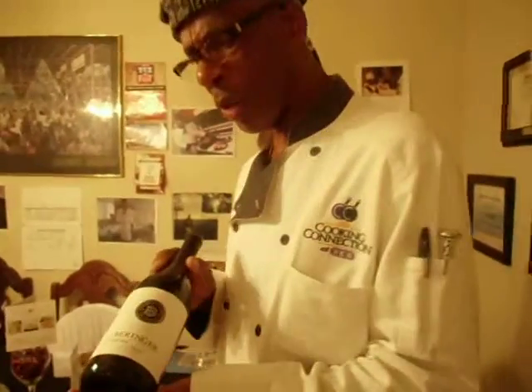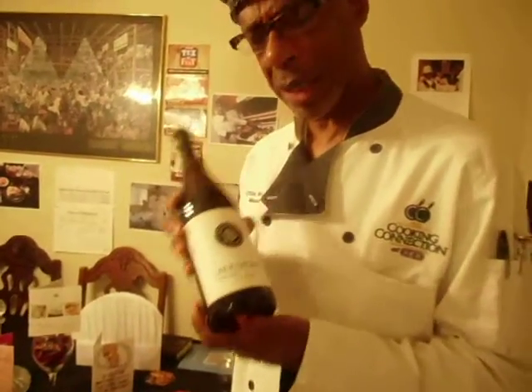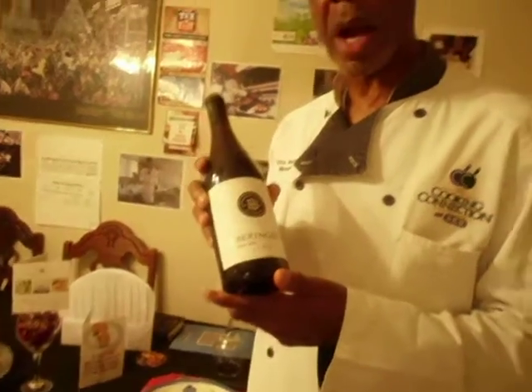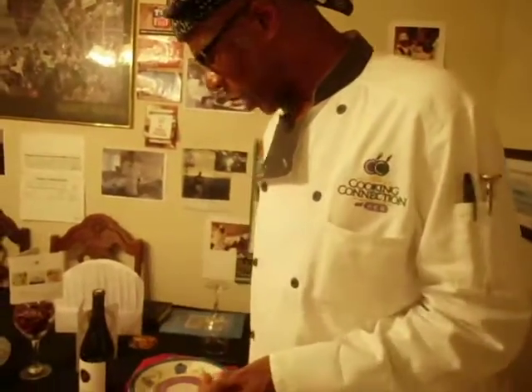And I'm pairing a dry white wine with this dinner. I chose this wine because the Pinot Noir is very dry, but it's very light. It's perfect for seafood, pasta, salads, and things like that. The thing you want to remember about your wine is, when you open up a bottle of wine, you want to twist the bottle, not the cork. I'll show you how it's done.